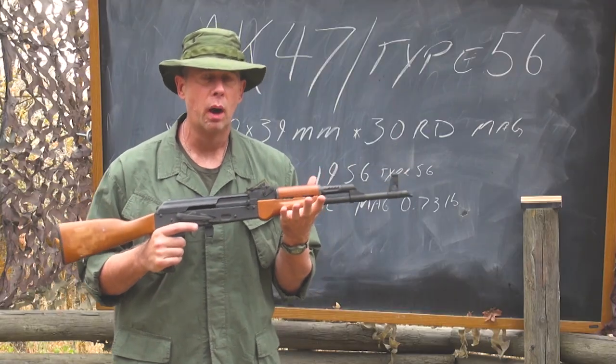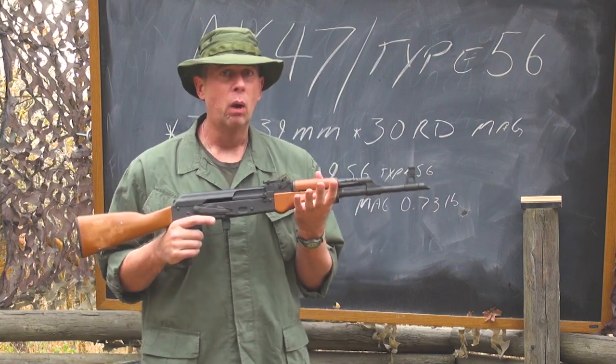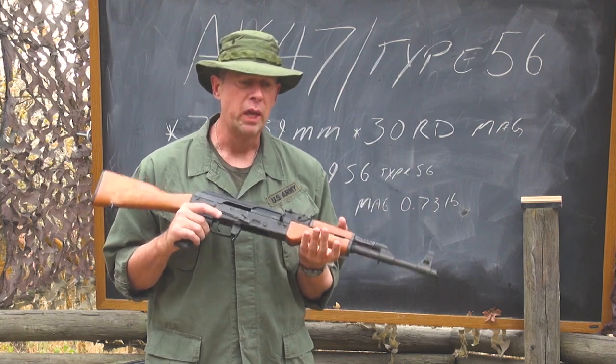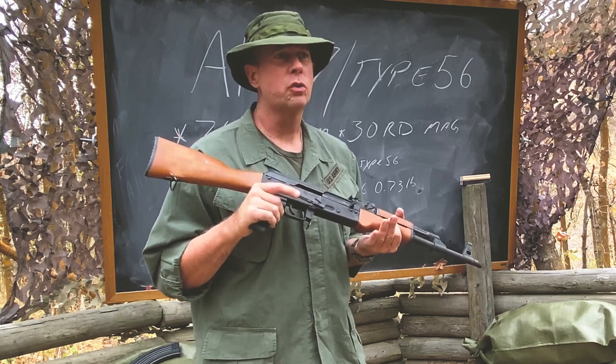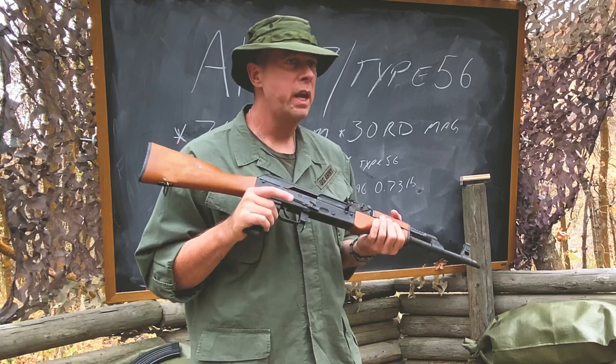These guns are extremely well made — very robust and they work well in poor weather: snow, rain, mud, swamps, and so on. Even though these were the weapons of the enemy, they were respected by US troops who understood that the enemy's AKs were going to be working, rain or shine.